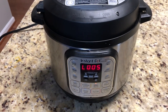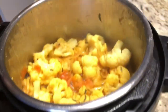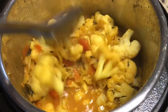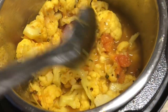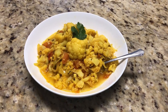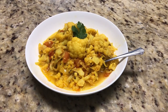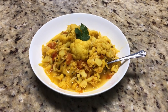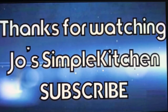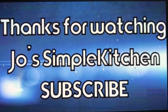The cauliflower sabji is cooked. We waited five minutes for the pressure to release, then opened the lid. The cauliflower is cooked perfectly. Mix it and it is ready to be served. This cauliflower sabji goes very well with chapati, roti, and rice. Enjoy! Thanks for watching — if you liked this video and found it useful, subscribe to get instant notifications.